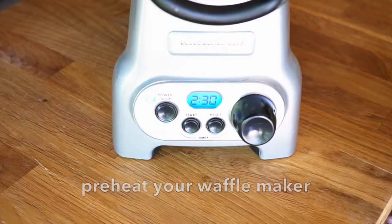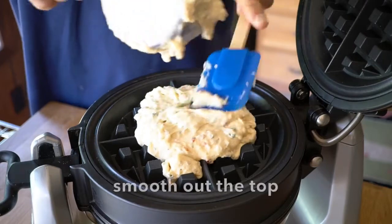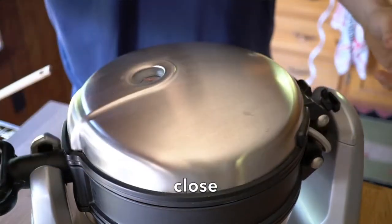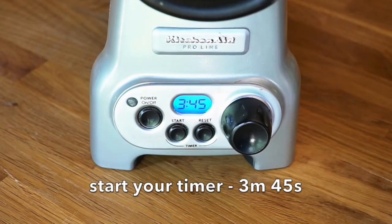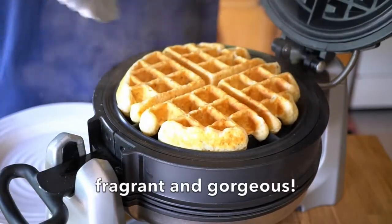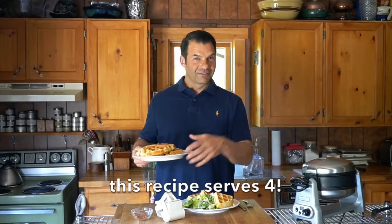Set your waffle iron to heat in advance. As soon as it comes to temperature, we're taking one cup of our waffle batter, adding it into the centre, smoothing it out a little bit, closing it, and we're going to cook it for 3 minutes 45 seconds — exactly that timeline. When the timer goes off, lift the lid and you can see these beautiful, gorgeous, very golden savoury waffles.